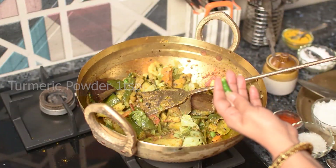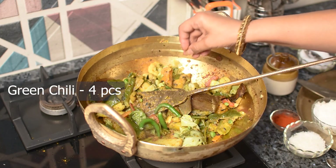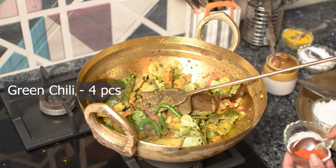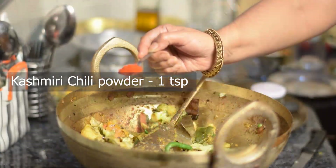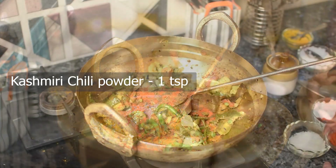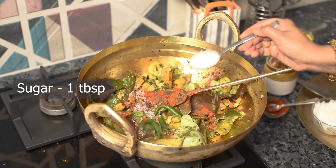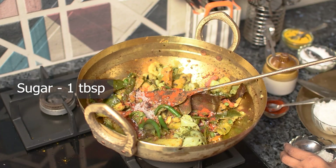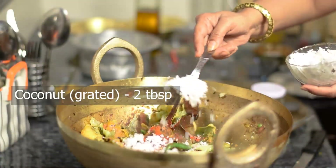1 teaspoon of water. We take 4 tablespoons of water. We take one teaspoon of Ashmele chilli powder. You can put the color of water. 1 tablespoon of water — tu-table-spon, narku-rile-kura-dissent.